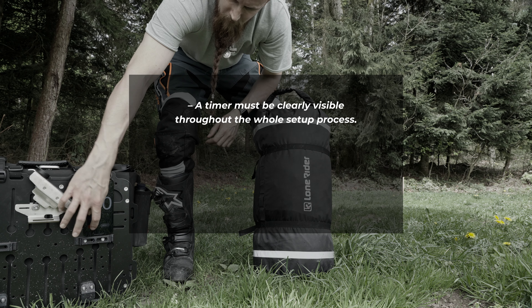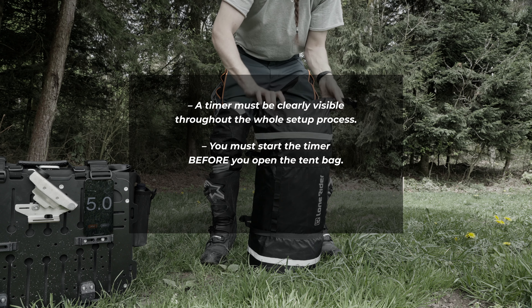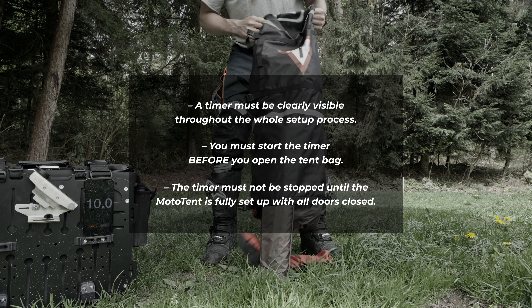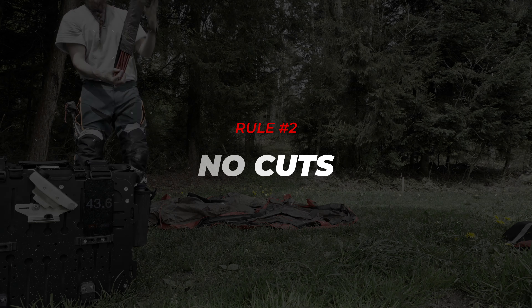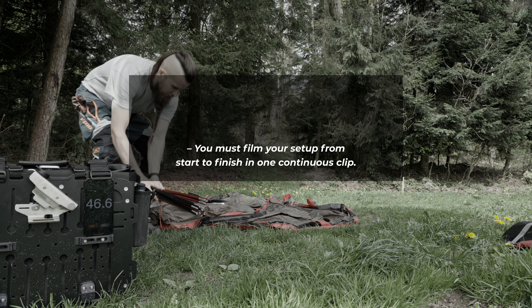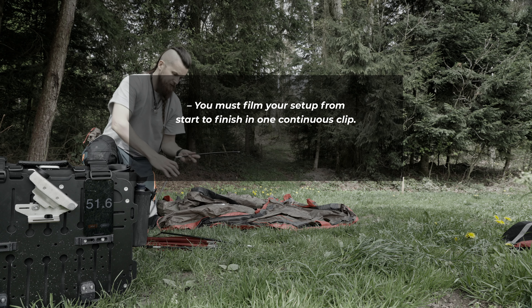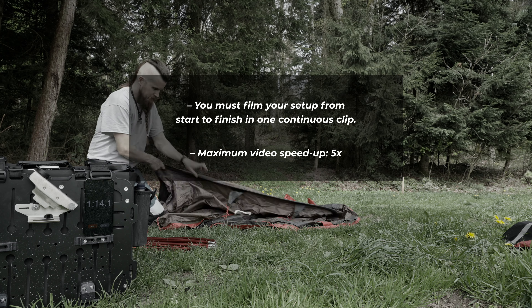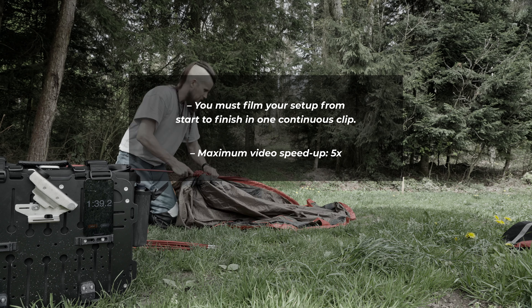A timer must be clearly visible throughout the whole setup process. You must start the timer BEFORE you open the tent bag, and the timer must not be stopped until the Moto Tent is fully set up with all doors closed. You must film your setup from start to finish in one continuous clip — cuts or change of camera angles are prohibited. It is allowed to speed up the video by a maximum of 5 times the original playback speed, but only AFTER the timer is started and BEFORE the timer is stopped.